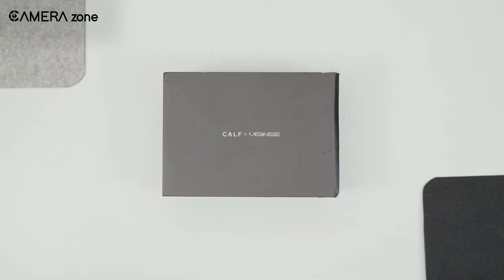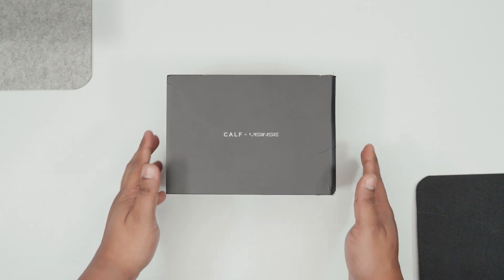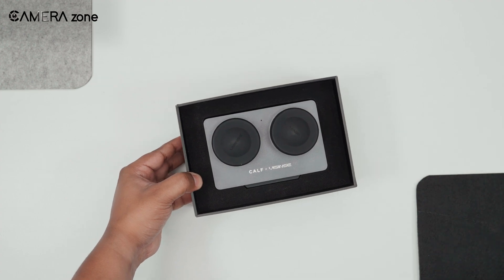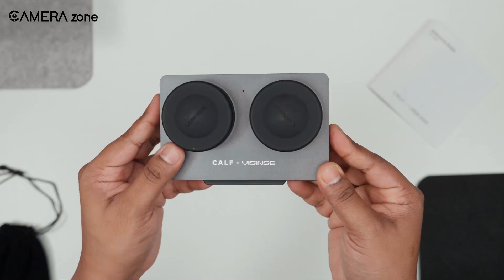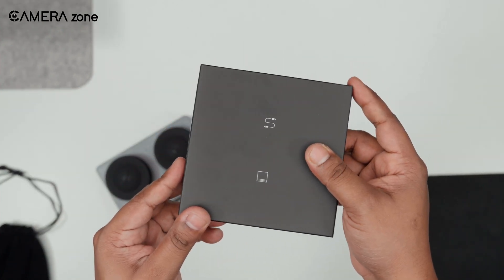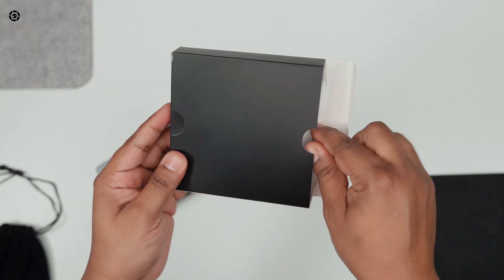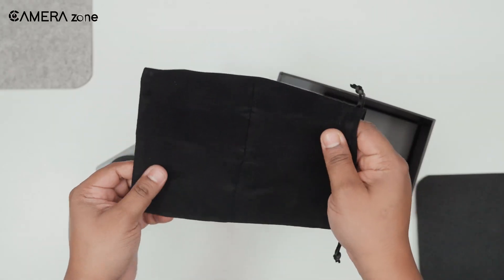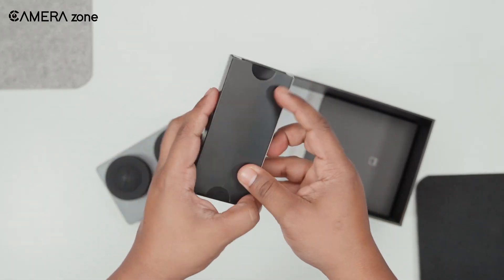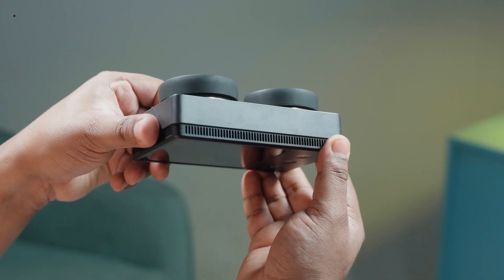Let's start with the unboxing. The Carfex Vizinci 3D VR 180 camera comes in a compact, well-designed package. Opening it up, the first thing you'll notice is the camera itself, which feels lightweight with a sleek design, making it easy to carry around. Along with the camera, you'll find a Type-C to Type-C data cable for charging and data transfer. There's also a storage bag for protection, and a manual to help you get started. Everything is neatly packed, keeping things simple and convenient for users who just want to start shooting right away.